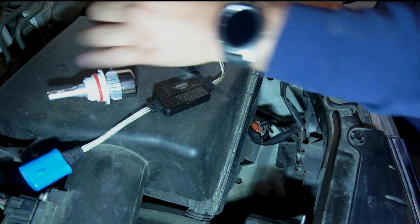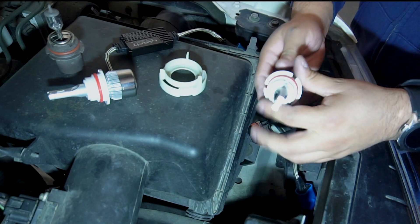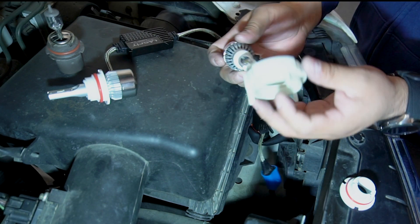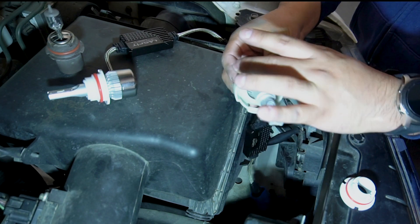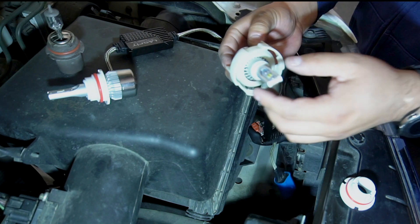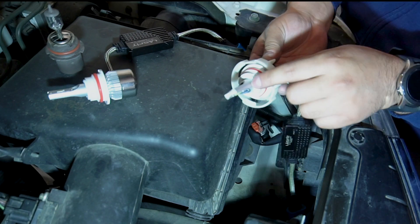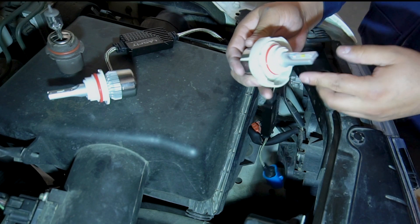We're going to be reusing the locking clip or ring — put that to the side. Get the new bulb and you actually have to remove this piece first, it just twists off. Put that to the side, then place it over the bulb making sure that the little spikes go to the back and not forward. Get your adapter back in again and once it sits flush, twist it to make sure it locks in place and won't come off.